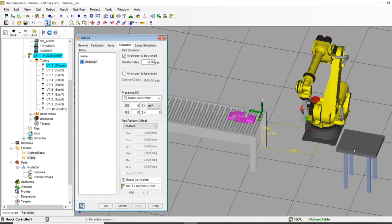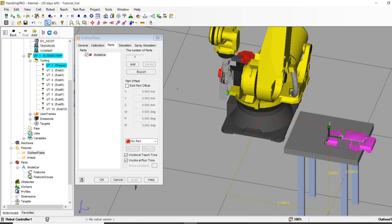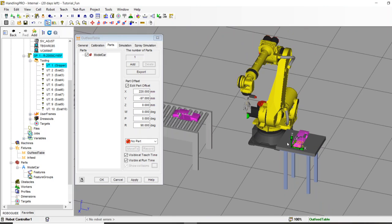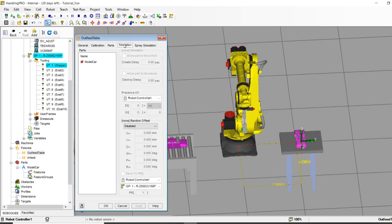For the outfeed table — I'll go to the Parts tab, add the model car, apply, and edit the part offset to a different orientation. Under runtime visibility: I do not want the car visible at runtime because the table should be empty at start and I'll place the car onto it. Under the Simulation tab, I only plan on placing it on the table, not picking it back up. I'll set a destroy delay — or leave it at 99999 so it just doesn't disappear.